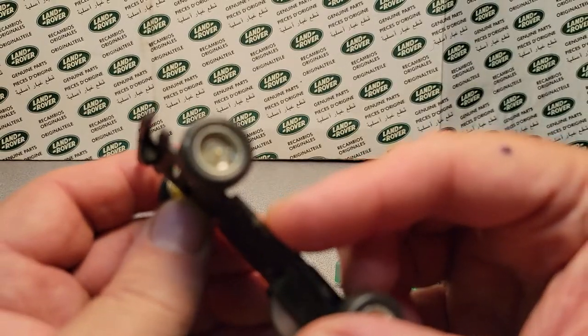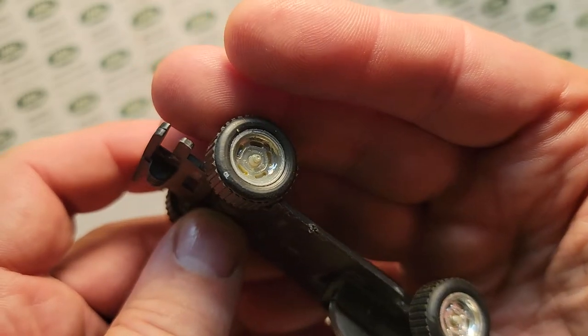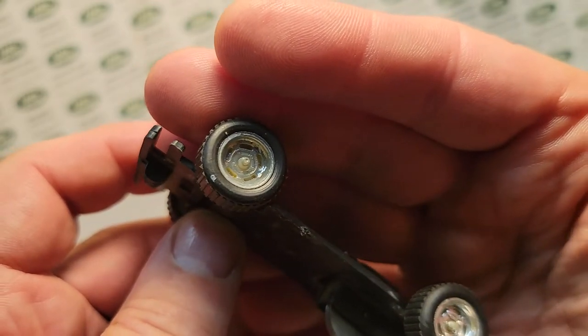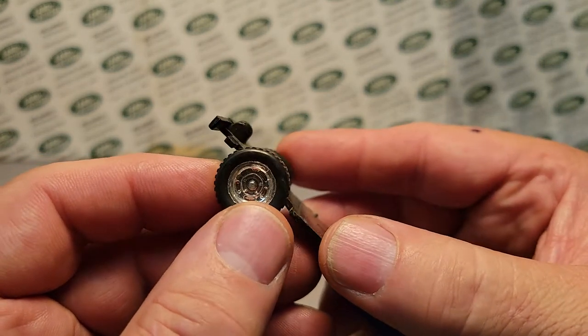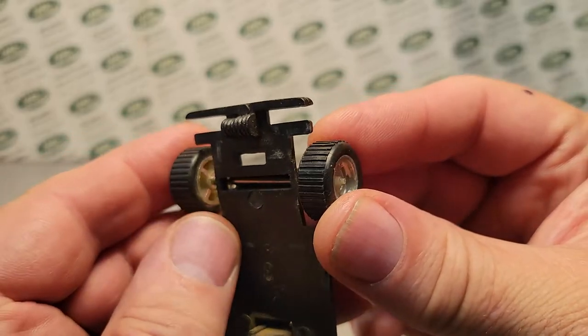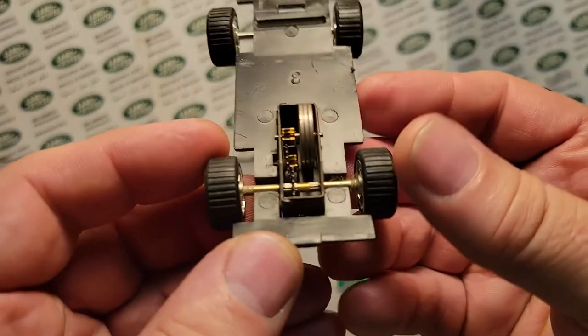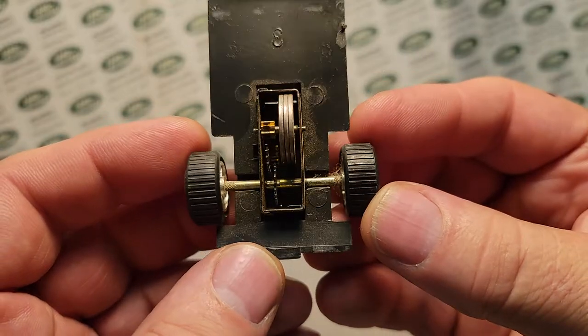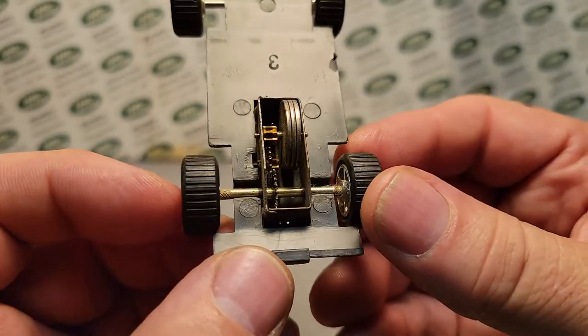Those are plastic chrome inserts there. The chrome is kind of washed out, but those are just press-fit axles. You can see the press-fit type style axles there — pretty nice!